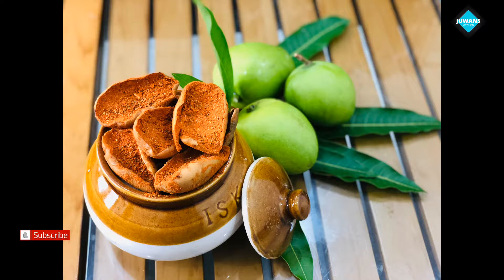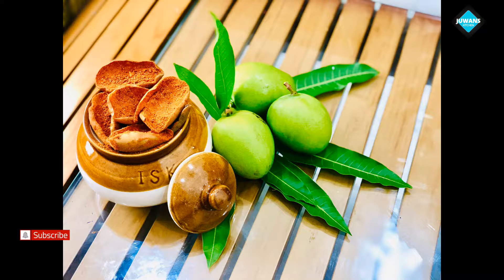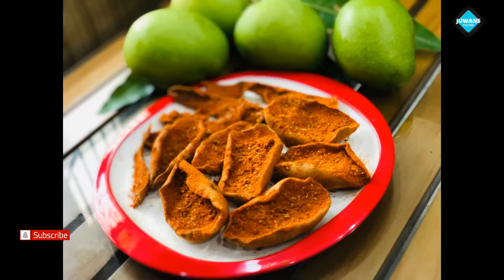Welcome back to my channel. I am here to welcome a special dish. I love my wine island special recipe for the wine island recipe. We just need to eat it for a very good food.